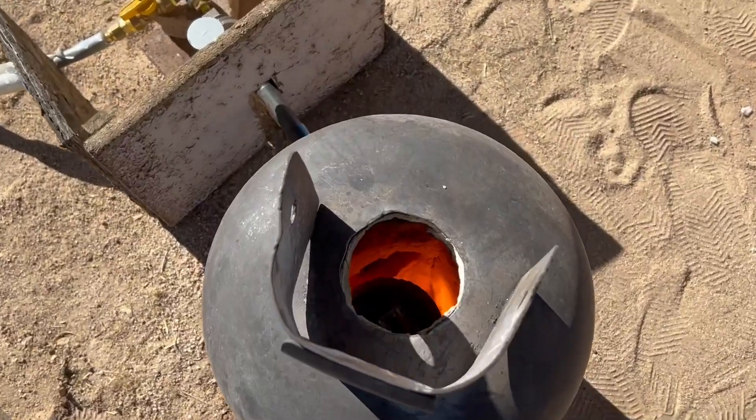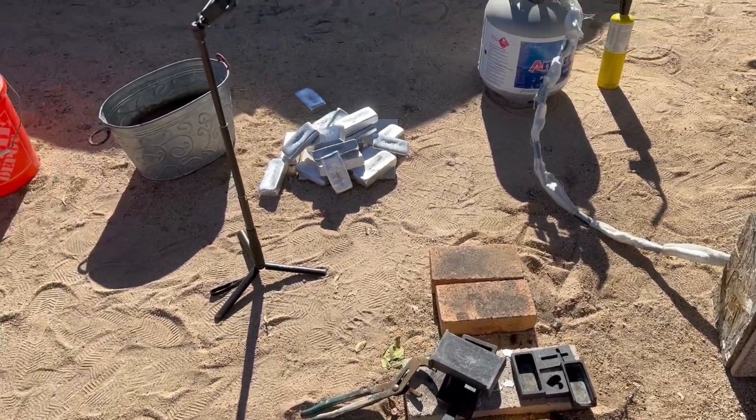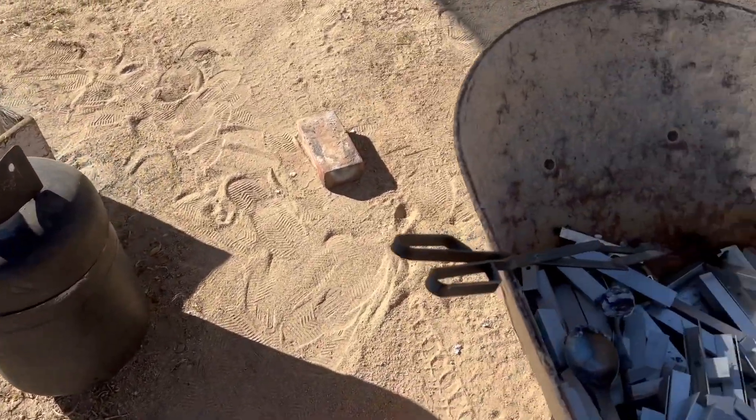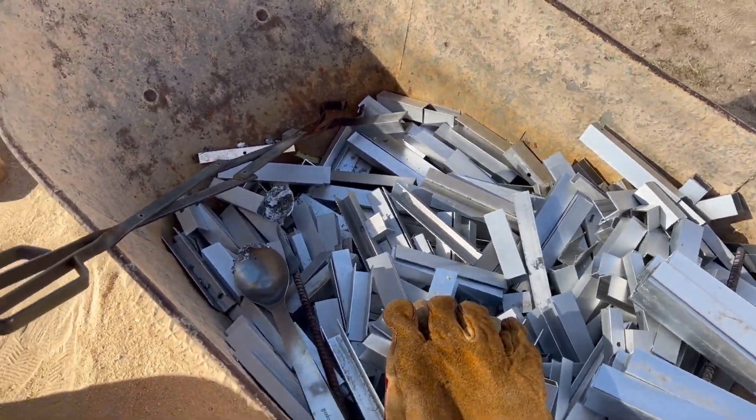We're still cooking right along. The pile's getting a little bit bigger and making some progress, but I don't think I'm going to get to it all this evening.